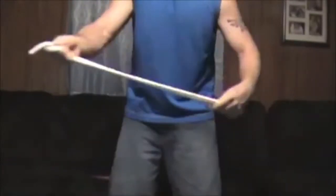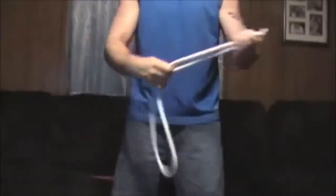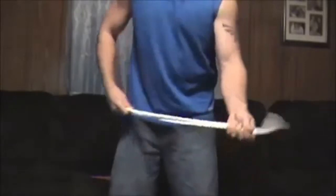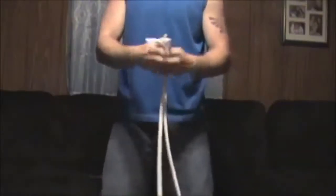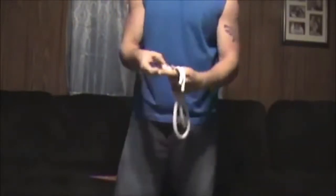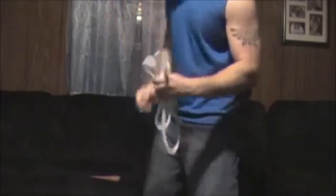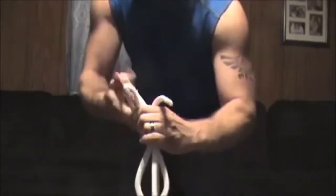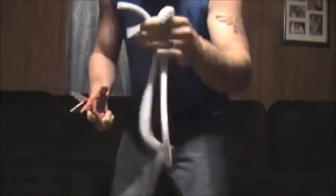Hey guys, how you doing? Let me show you what I have right here — a very long single piece of rope. Think about a single piece of rope; it's hard to do tricks with a regular single piece of rope like so. Here's what we're going to do: I'm actually going to take this single piece of rope and cut it.